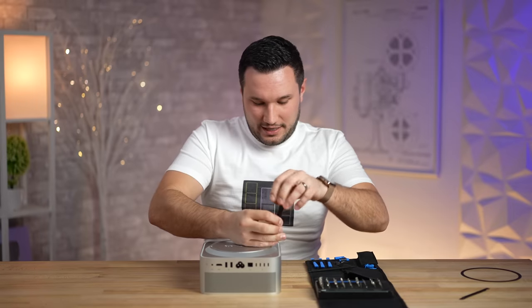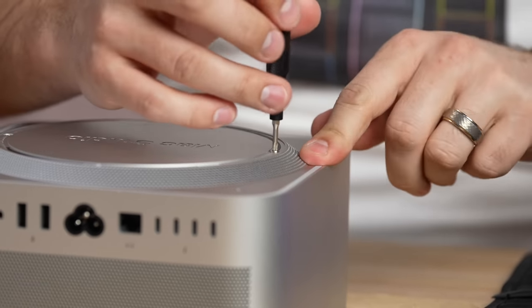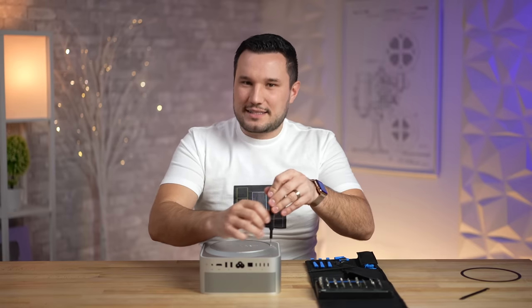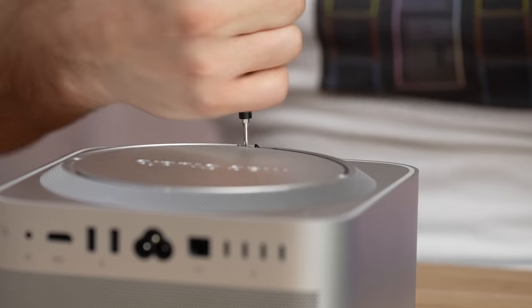Looks like a T3 bit. Apple got these really, really tight. And now we can see it's actually starting to come apart from its casing — so it looks like it's not impossible to take this apart.